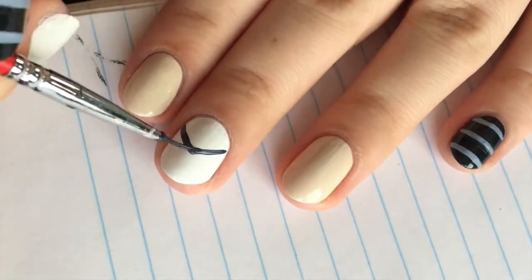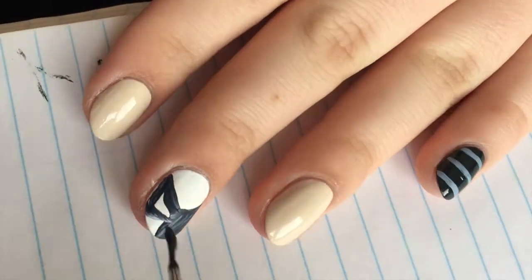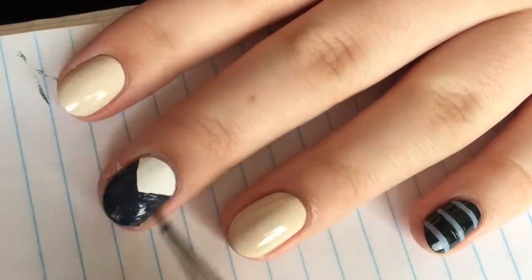On the middle nail, use a darker grey than used for the stripes to draw a V and fill in the bottom half of the nail. Once this is done, you may need to use a white polish to clean up the line.